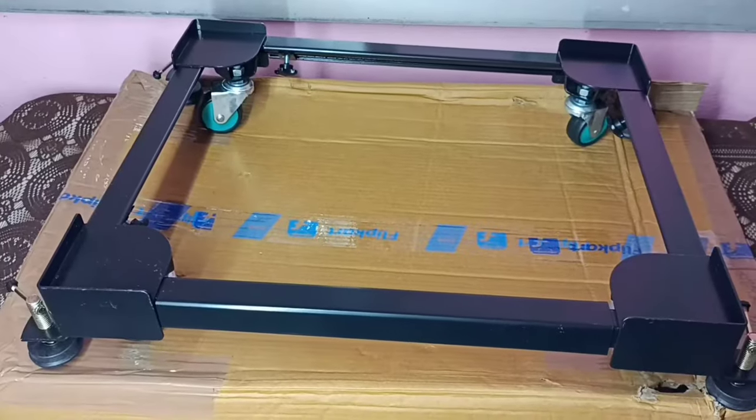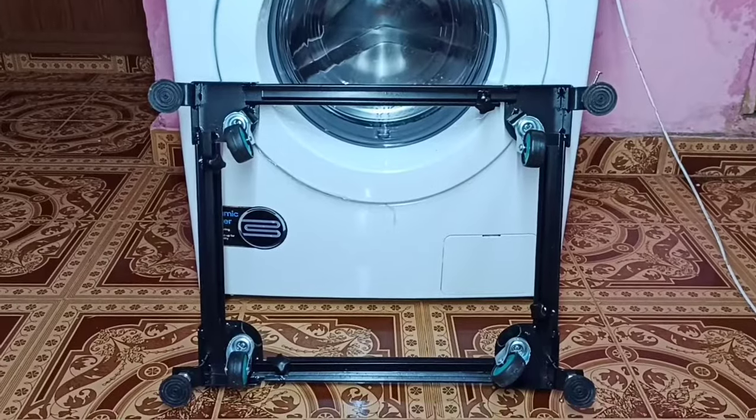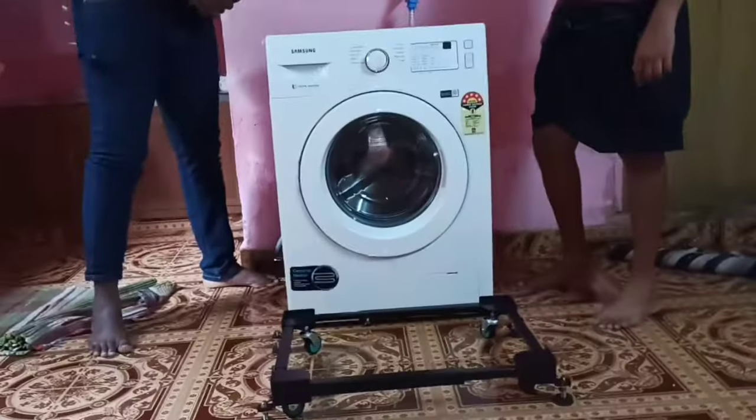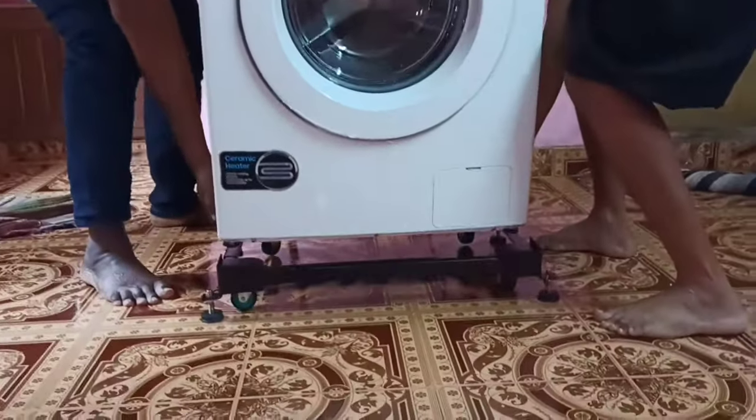This video shows how to install a washing machine stand. This stand has four 360-degree rotatable wheels and four adjustable sizes. This way we can put the trolley below a fully automatic washing machine. First, we need to measure the length and width of the bottom part of the washing machine.